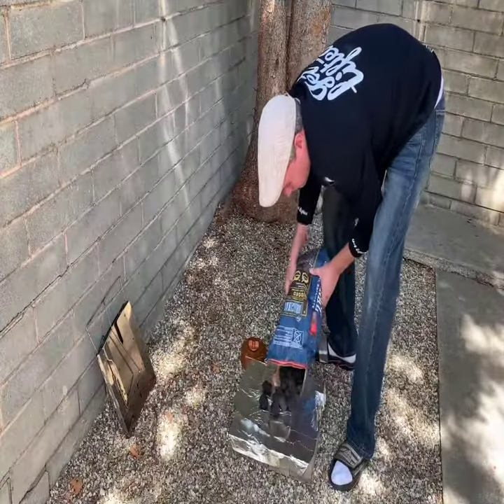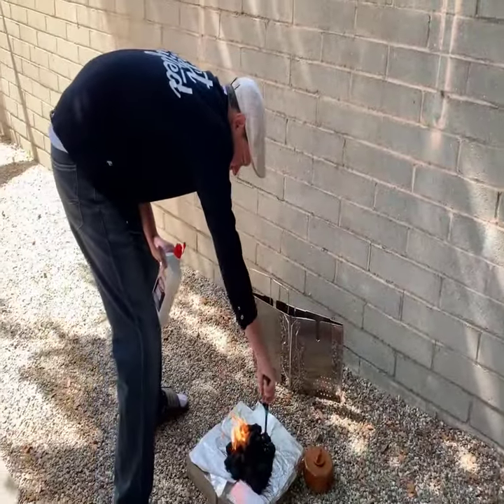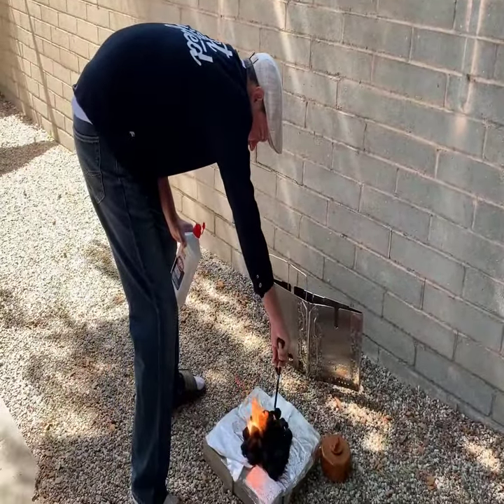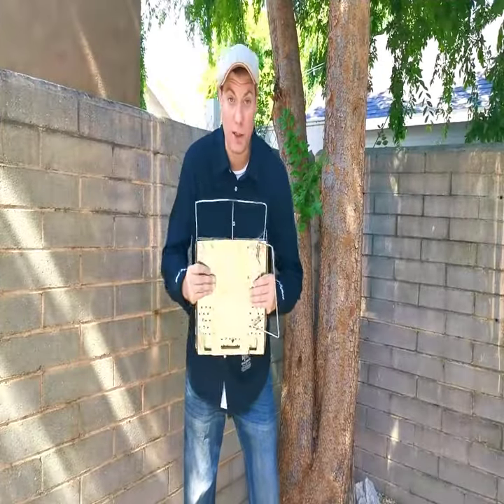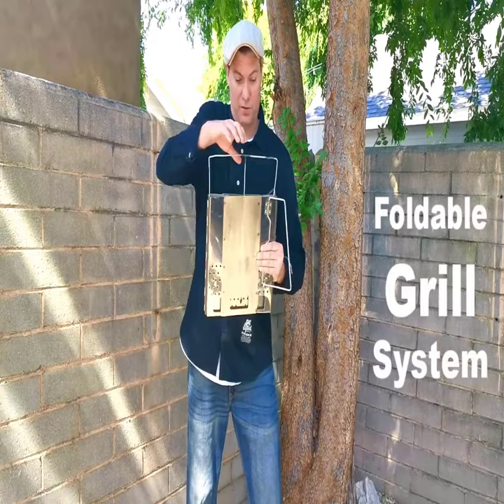I'm going to bring out our bird and let him get to cook it, so stay tuned folks. Alright folks, you heard me talk about it, now I'm going to show it to you. This is a RoboQ foldable drill system.